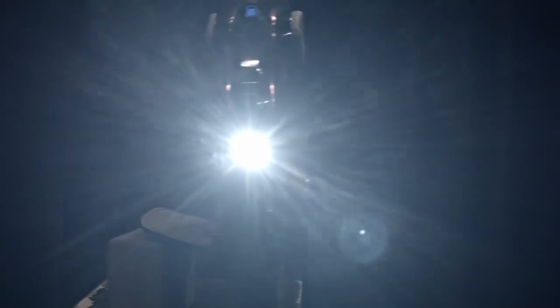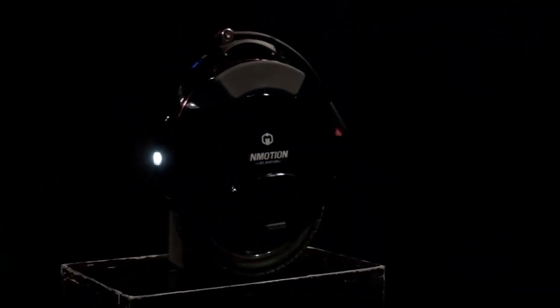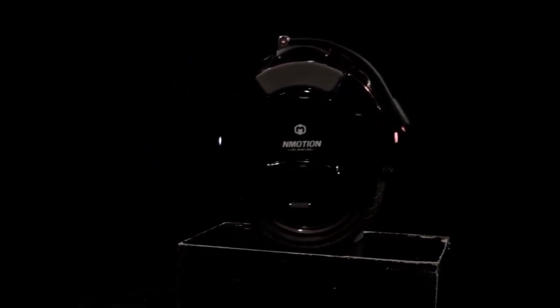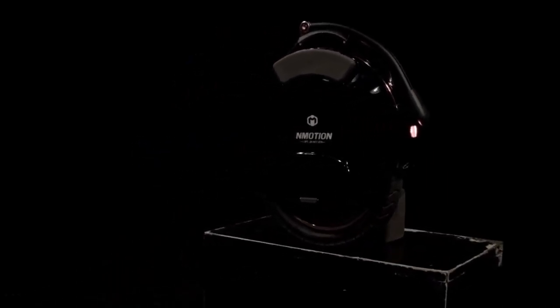My name is Ian Klaus and this is my independent review of the Emotion V10F. As you can see, it's a very nicely put together unit — it's a latest generation unit with all of the latest features and functions.